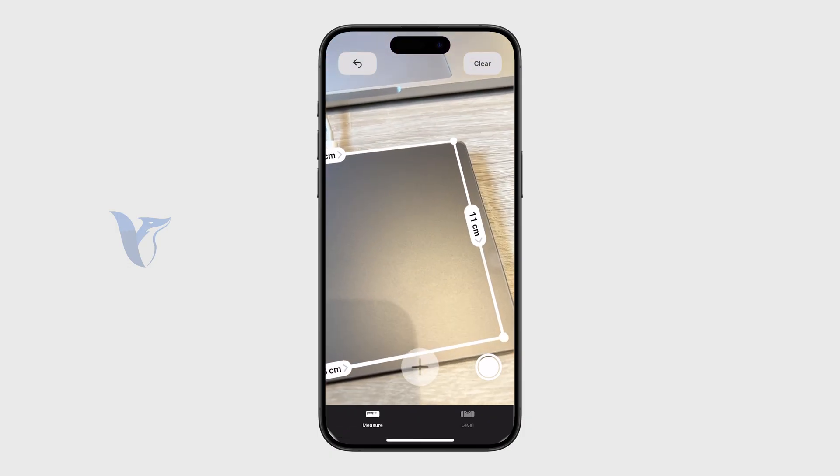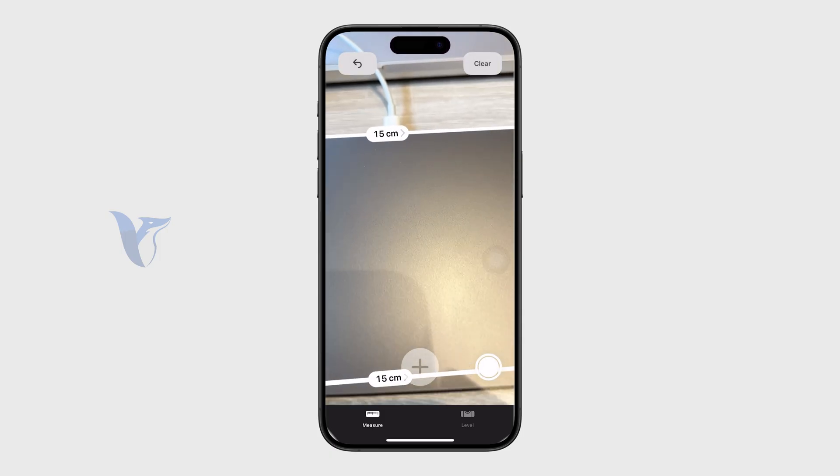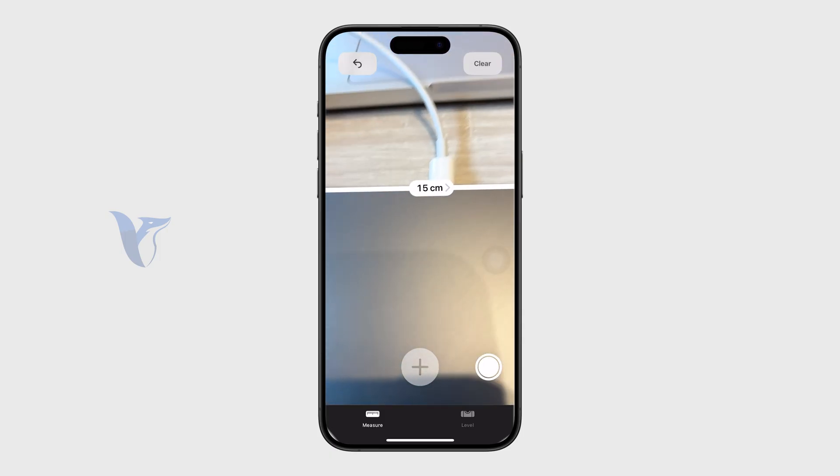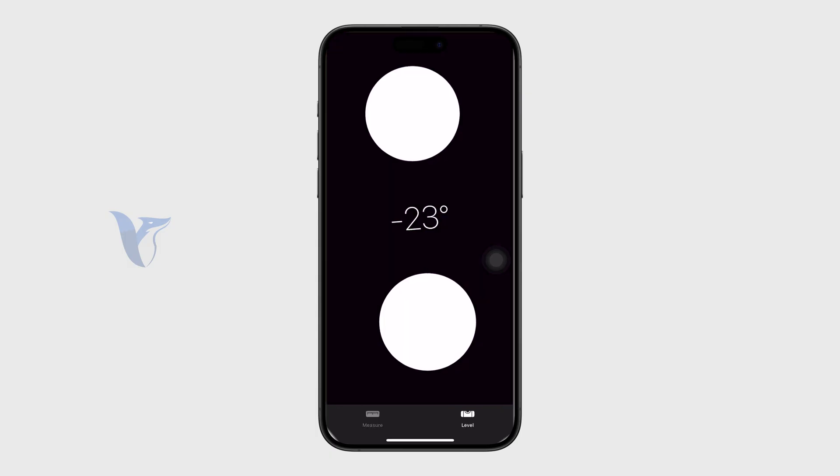Once you have something measured, you can take a screenshot or use the shutter button to save the image. Essentially, you click a point, drag things around, and measure stuff — that's how it works.